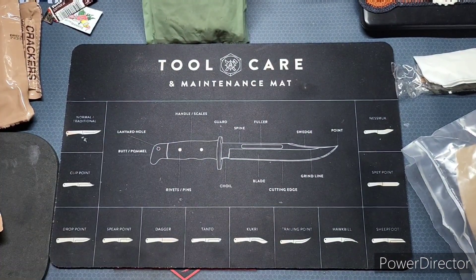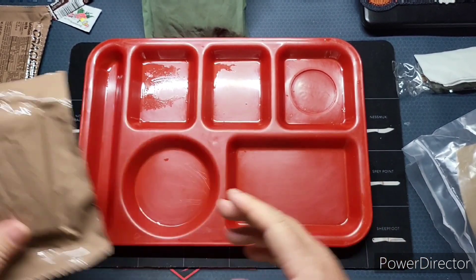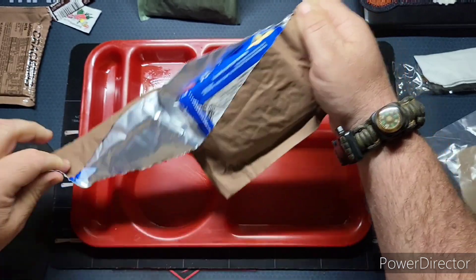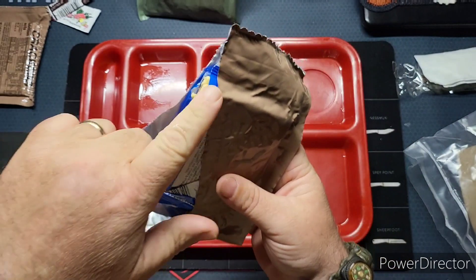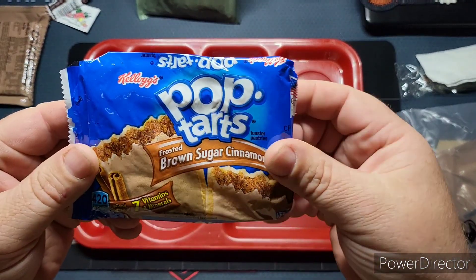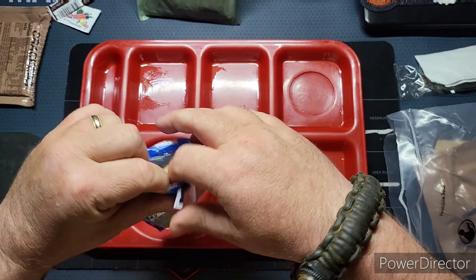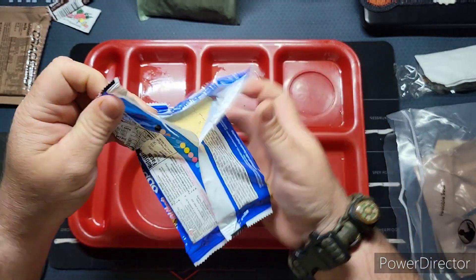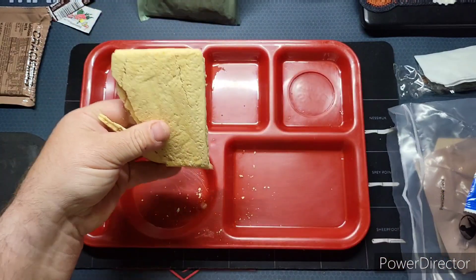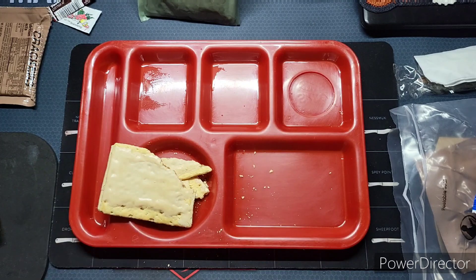Let's start off by doing our toaster pastry. All right — I thought it might be compromised but nope, I definitely tore that one myself. This looks like the very standard cinnamon one they kind of include in all of their meals. It is a little crushed up. We'll set it right there on the tray.